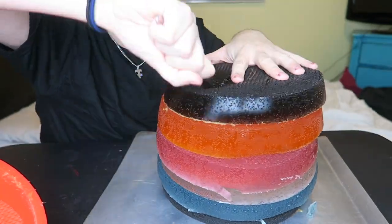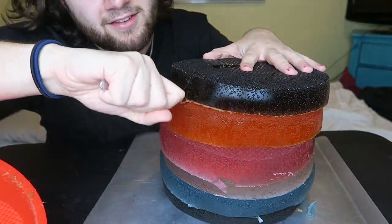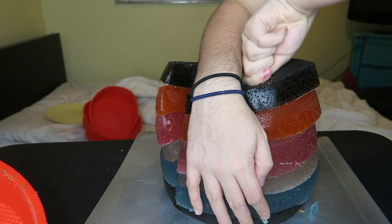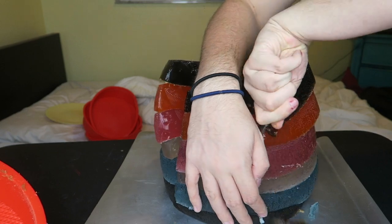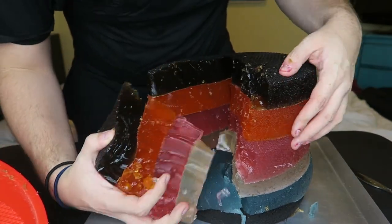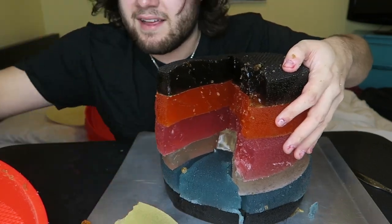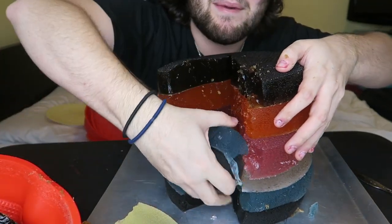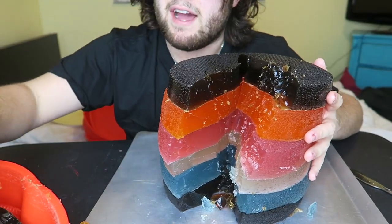Oh my god, those sound effects when cutting — sounds like a wet pussy. Why is this disturbing me? Okay, I got me a slice. That sounded like a sound effect from a movie. There it is. I'm gonna taste each flavor now. So here I go.